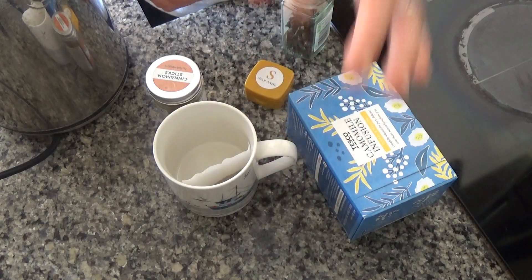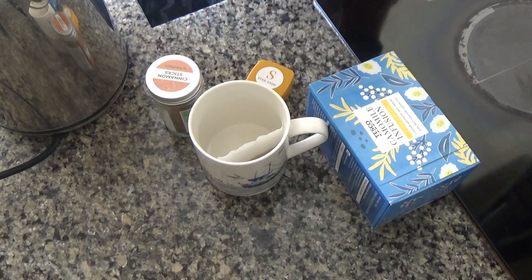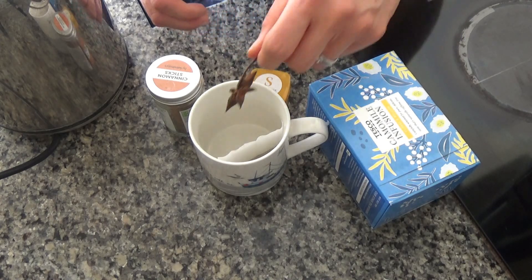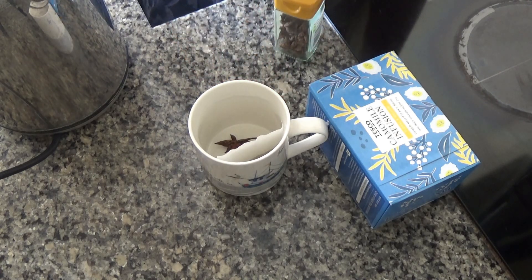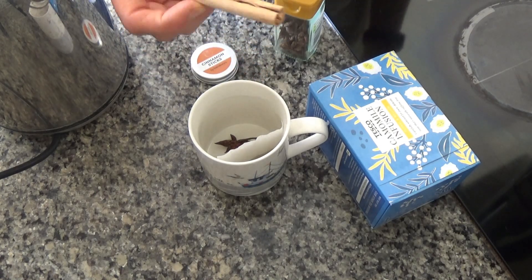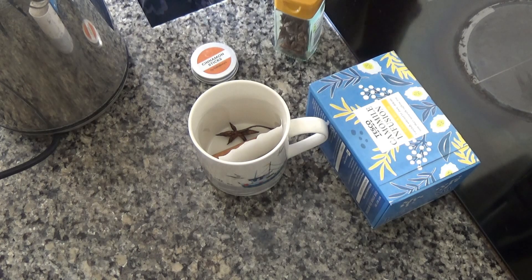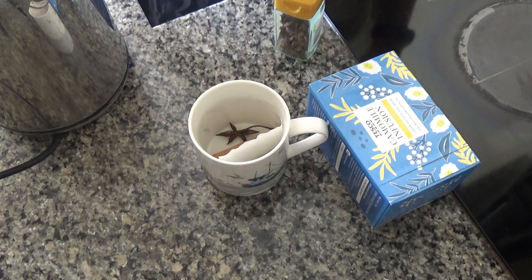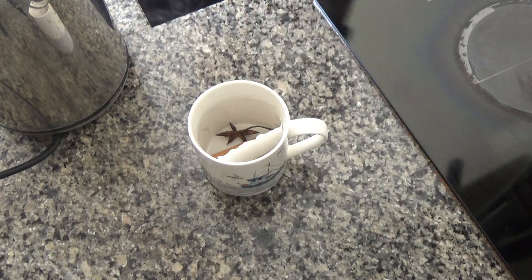I've boiled the kettle and now I'm going to put a chamomile tea bag into a mug. You can use loose leaf tea if you want, but I'm using a tea bag as I don't have any loose leaf chamomile at the moment. Then I'm going to add a star anise — this is what makes it spiced, and it's not hot-spicy, so don't worry about that. I'm also going to add a cinnamon stick. For yourself at home you could use half a cinnamon stick — you'll still get the same flavour.